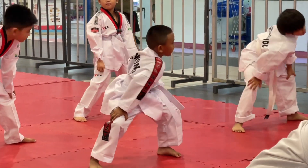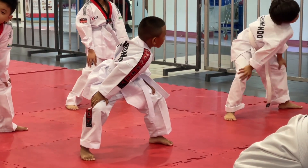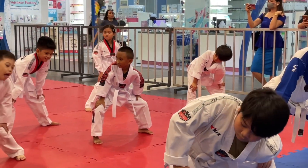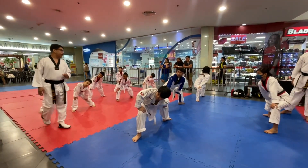Yeah. One, two, three, four, five, six, seven, eight. Every side. One, two, three, four, five, six, seven, eight.